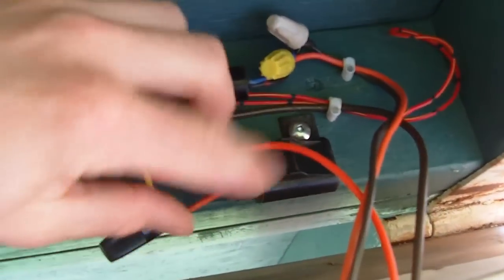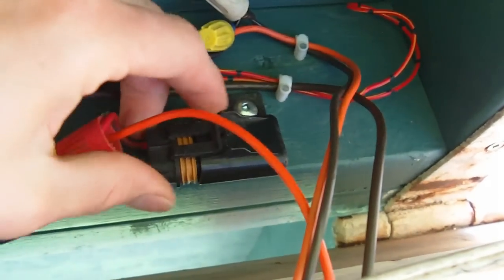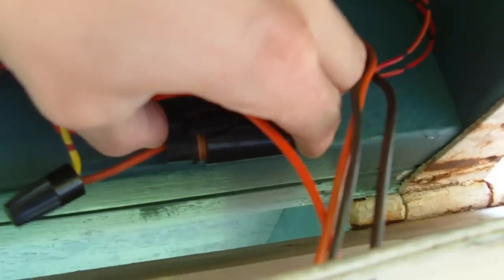I also have a fuse holder, and I'll just pop this open — I have a 10 amp fuse in there. I may even try to get a 7.5 or try it with a 5 amp fuse, because these panels really don't put out that much current.